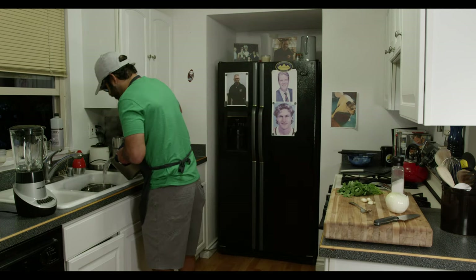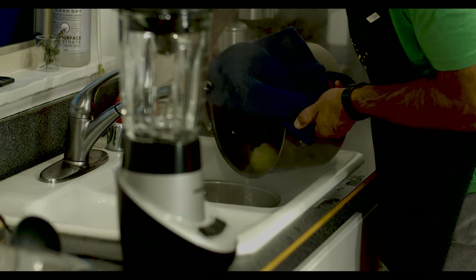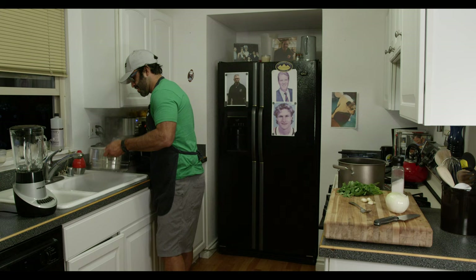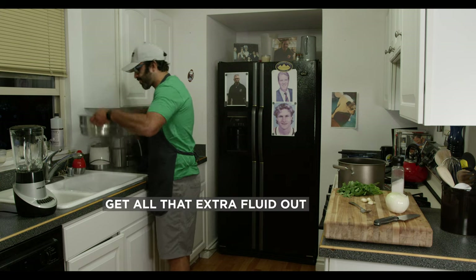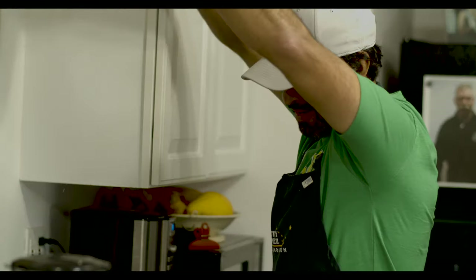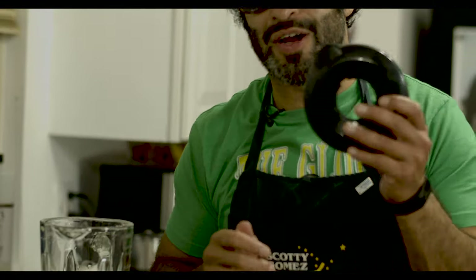Strainer. All righty, get all that extra water out. I used to like to do two of these. Blender. Most blenders have a top. You're at a Mexican household — we don't. It's okay. Don't get nervous. A plate always works for the top.